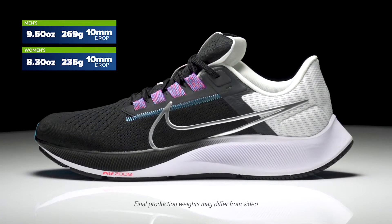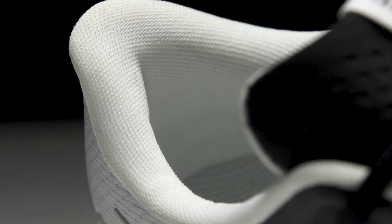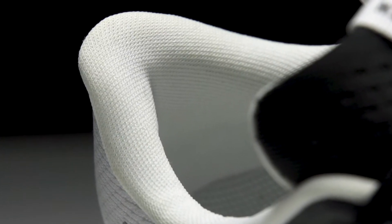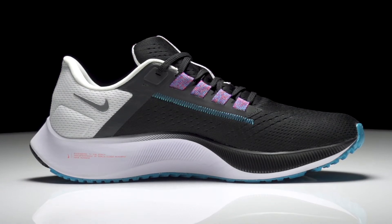How's it going guys, I'm Connor from Running Warehouse and today we are going to be taking a look at the new Nike Zoom Pegasus 38. This is your tried and true neutral workhorse — it's been around for 38 versions and it's going to continue to maintain the Pegasus legacy.